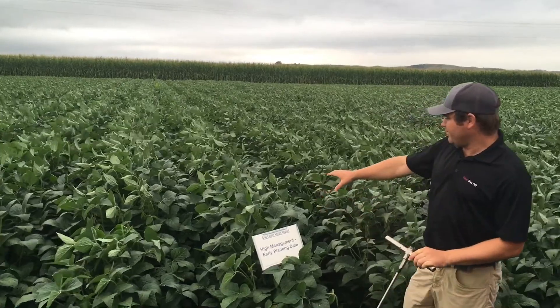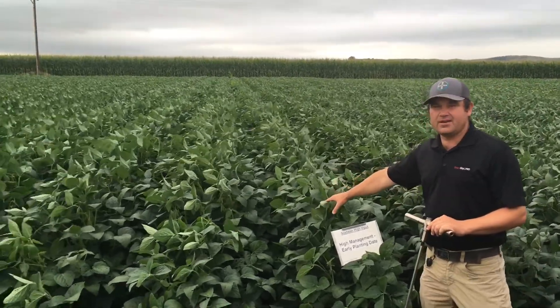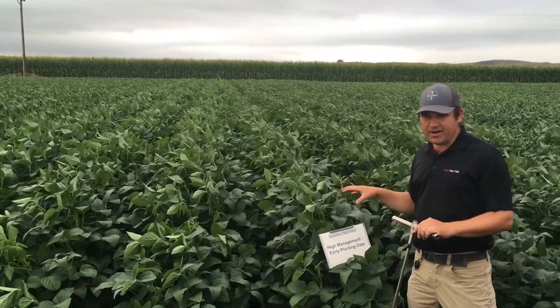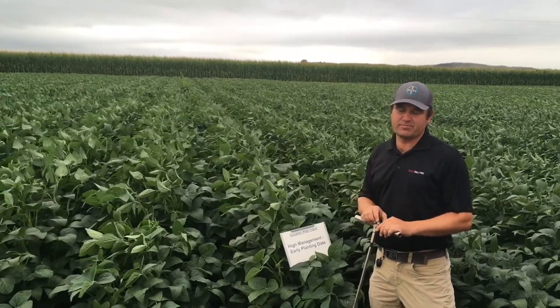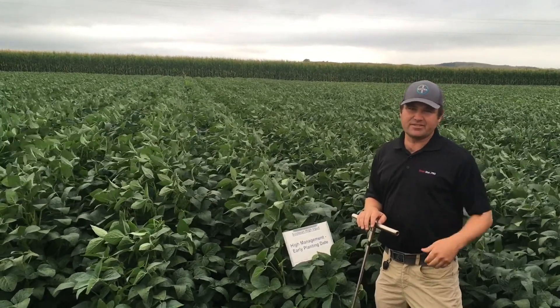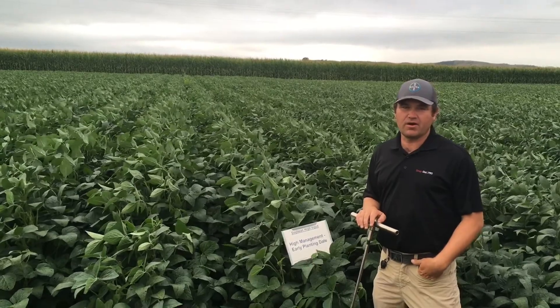The soybeans behind me — these four rows were planted here on June 1st. They are exactly at about the R5 growth stage. You're seeing some small seeds start to set in those upper pods. And so you've got about 6 and a half inches of water left to go on those beans.